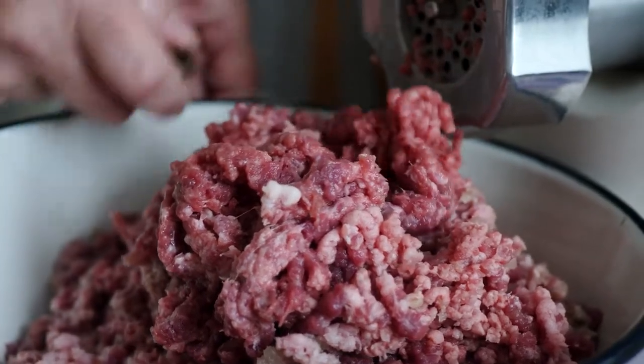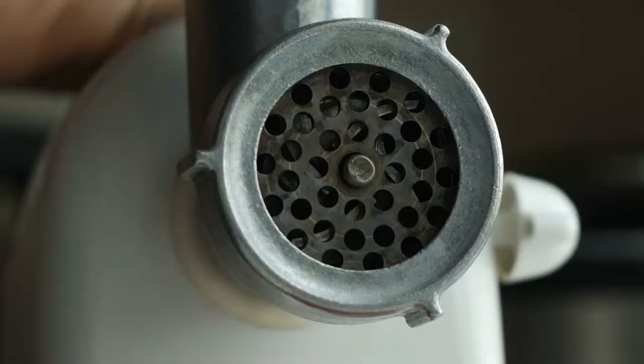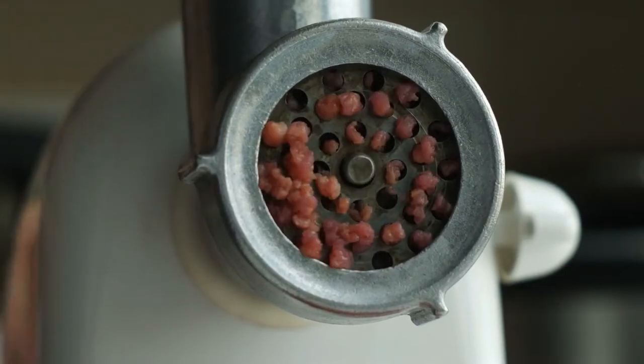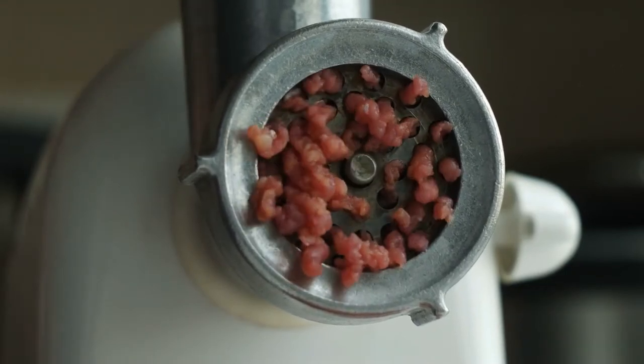Are you looking for an electric meat grinder? In this video I will show you the five best electric meat grinders based on my personal opinion and hours of research.